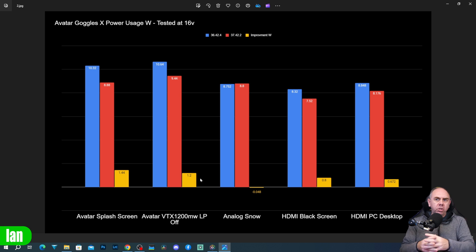Looking at that in watts, on the avatar splash screen the old firmware consumed about 10 watts, dropping to 8.8 watts with a saving of 1.4 watts. With the VTX connected, it drops from 10.64 to 9.44 watts — a smaller reduction, but still over a watt.